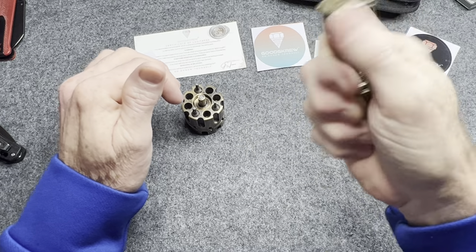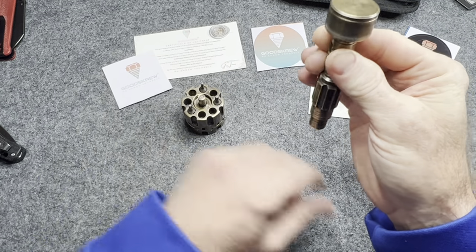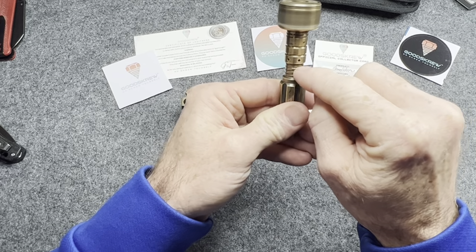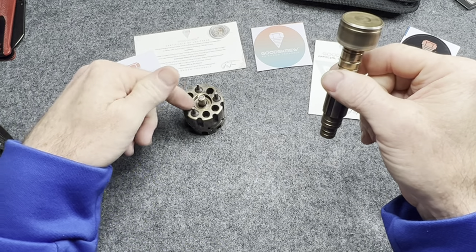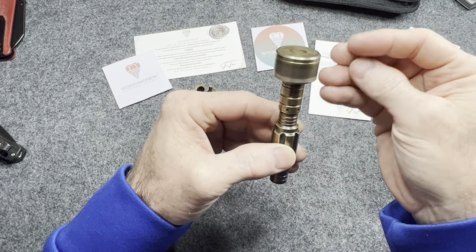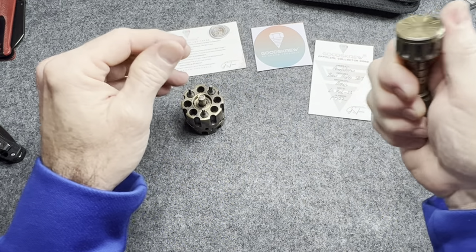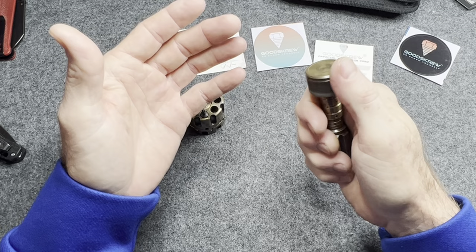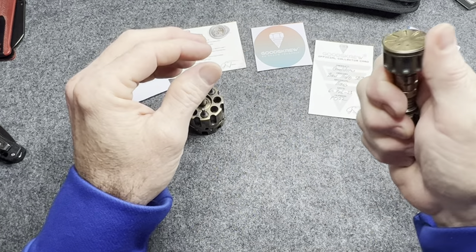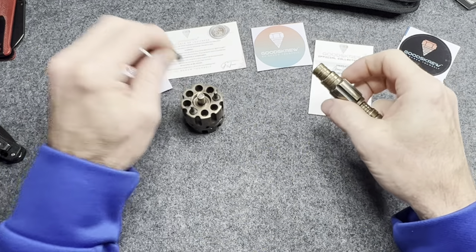The bearings they use in these things — this thing would just sit here and spin the whole video if I let it. The only complaint I could have about this — and it's really not a big deal — is when you use brass, it's the smell it leaves on your hands. After you use this thing, yeah, you can just smell old copper pennies on your hand, that brassy smell. You get a little bit of that on your hands with this. Not a big deal, just want to point it out. Other than that, this thing is fantastic.